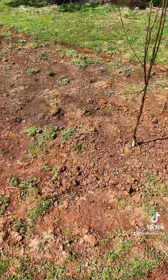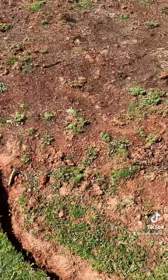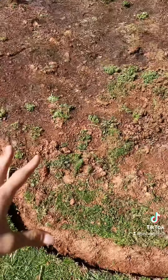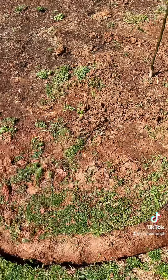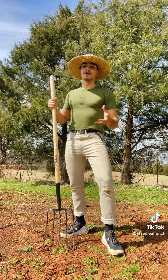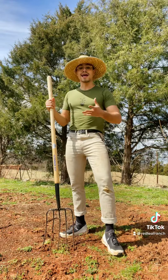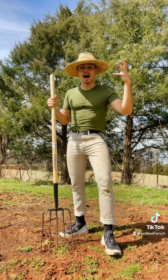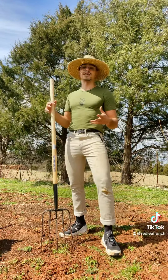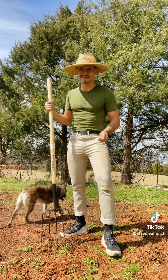Rather than going in and tilling and uprooting and working the soil and breaking my back, I'm actually just going to place a layer of biodegradable weed barrier on top to kill things off in a much easier way. The first step in no-till gardening is to open up and aerate the soil in the area that we're going to garden in. This is going to help bring oxygen into the soil, and it's also going to help invigorate the microorganisms. We're going to wake them up so that they can get to work.